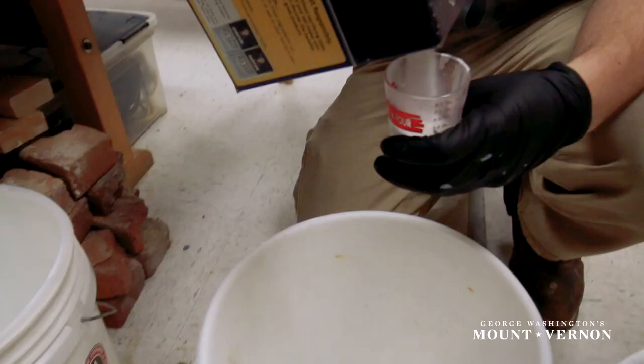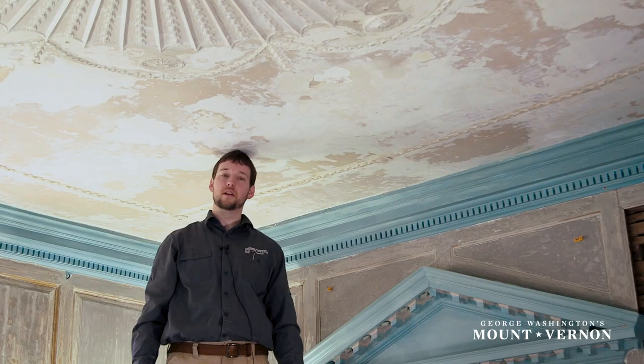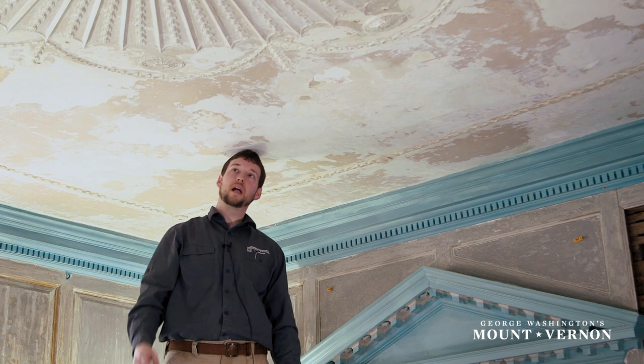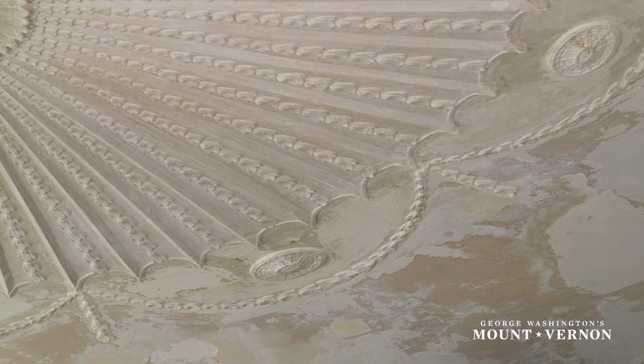We'll be using a period-appropriate whitewash — it has lime, molasses, salt, and a few other ingredients. When we apply it to an unpainted plaster ceiling, it's really going to make the applied moldings accentuated and make them pop and stand out in the room as a really high decorative detail.